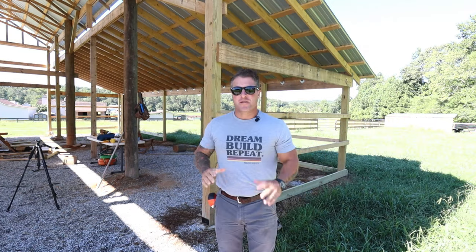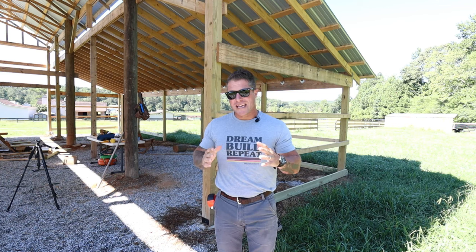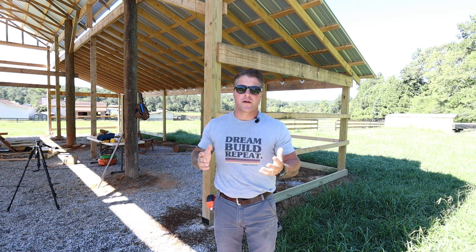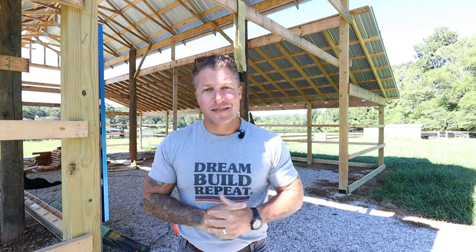Welcome back to our pole barn build. Over the next couple weeks we're going to focus on getting this barn dried in. There are a few different options when it comes to siding — I prefer the vintage original antique-looking barn, so we're going to do a board and batten with 1x12 rough cut pine. Hang out to the end and I'll share the entire cost update on this pole barn.